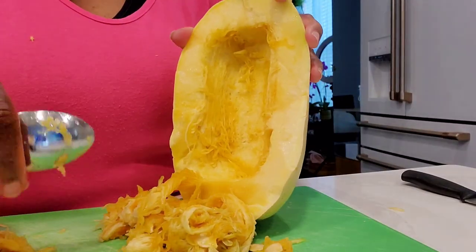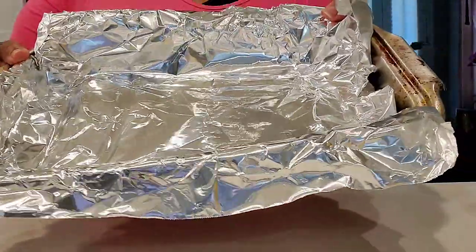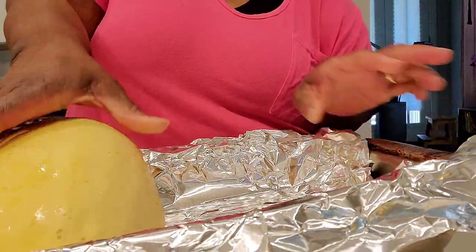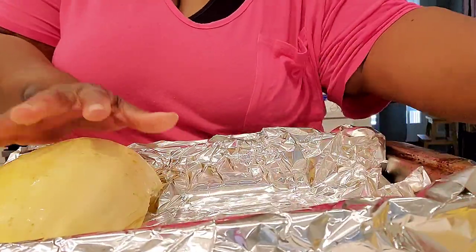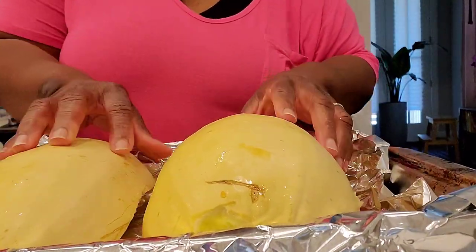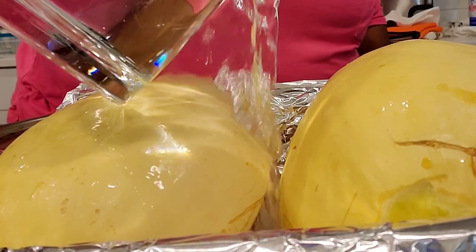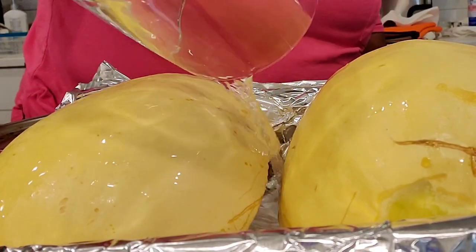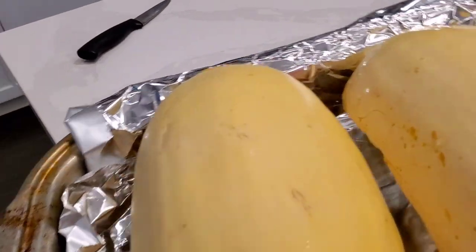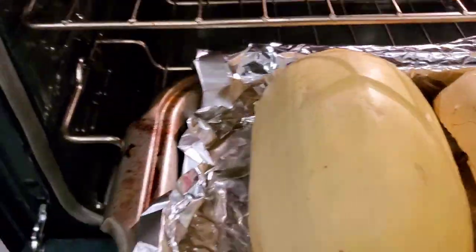Now that the seeds are all scraped out, it's time to get cooking. Our oven is preheated to 400 degrees, and I have a roasting pan lined with aluminum foil for easy cleanup — that's totally optional. We'll place those squash cut side down in the pan and pour about a cup of water into the pan. That water and hot oven are going to create some steam to soften the spaghetti squash and make it cook a little faster.